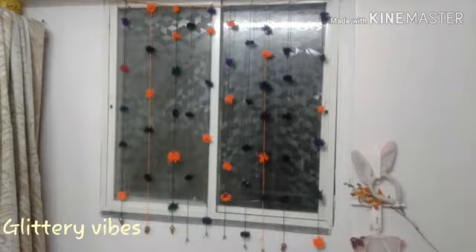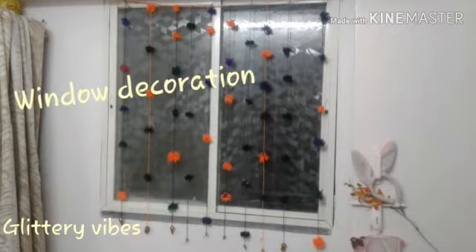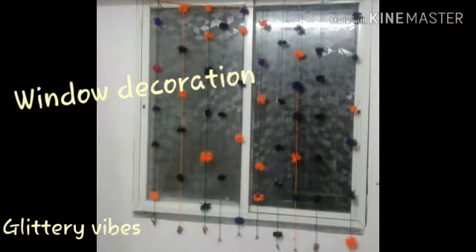Hello and welcome back to our channel Glittery Vibes. If you haven't subscribed to our channel then please do subscribe and hit the bell icon. So today we'll see how to make a DIY window decoration.